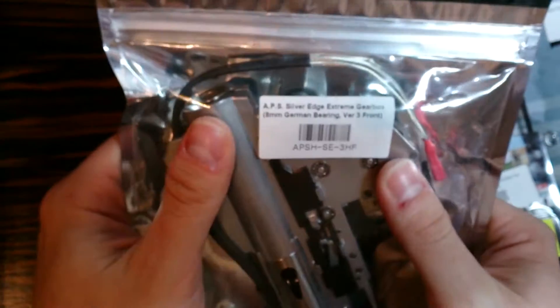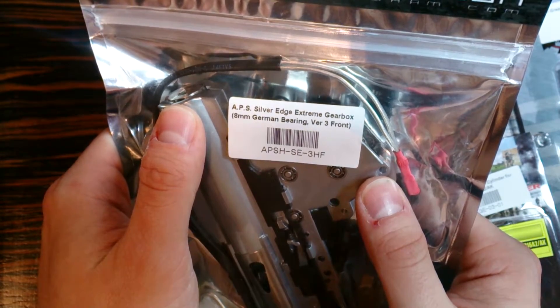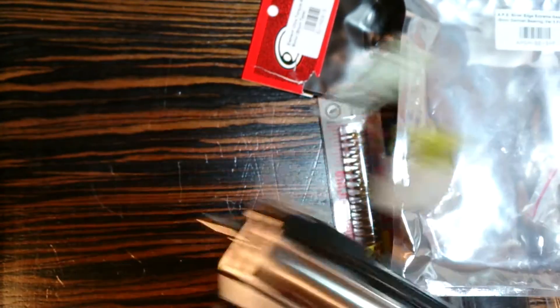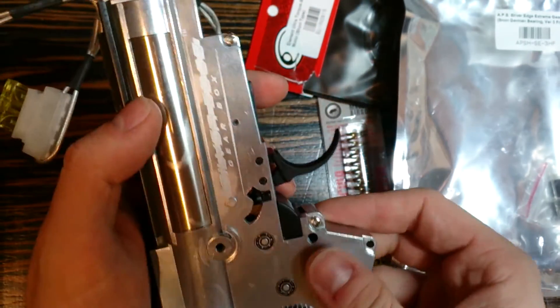Last on the list, we have an APS gearbox - the Silver Edge Extreme gearbox, 8mm German bearings, version 3, with front wiring. Really interesting gearbox. This will be used on my ENL - let's hope it will fit, because if not I will not be really happy. Looks really nice.